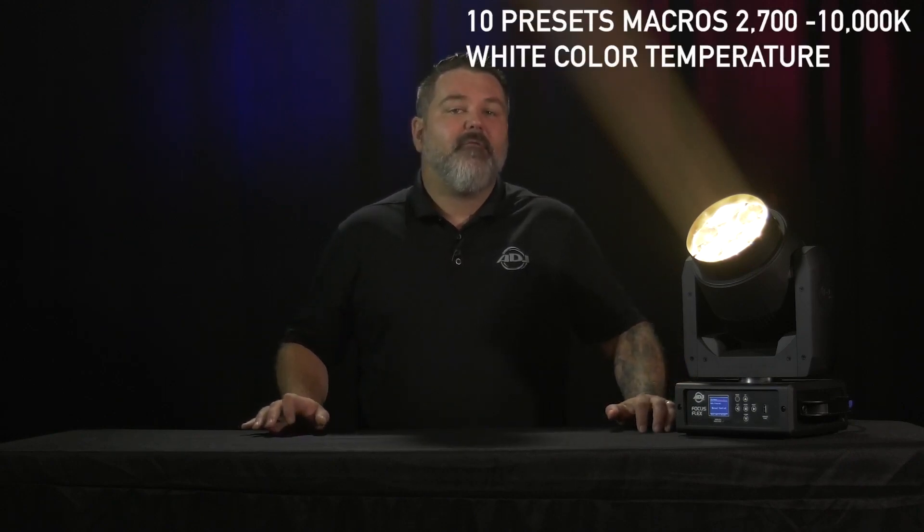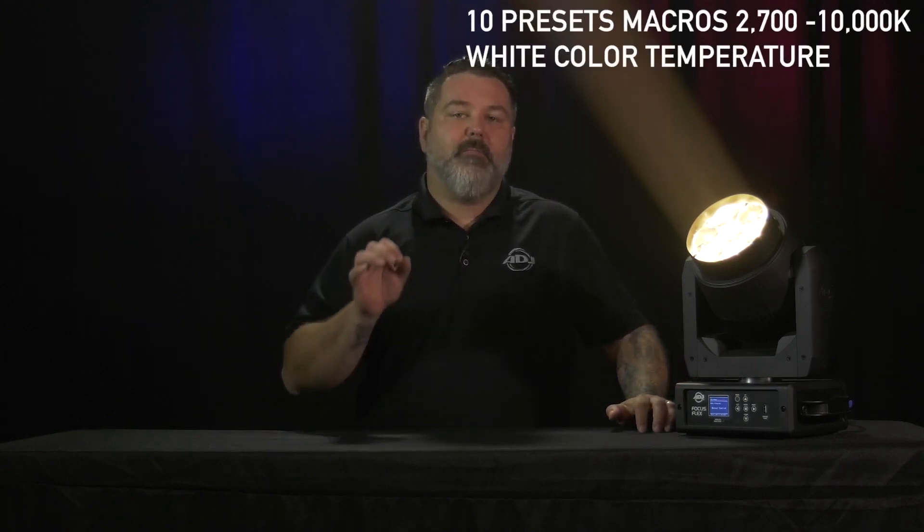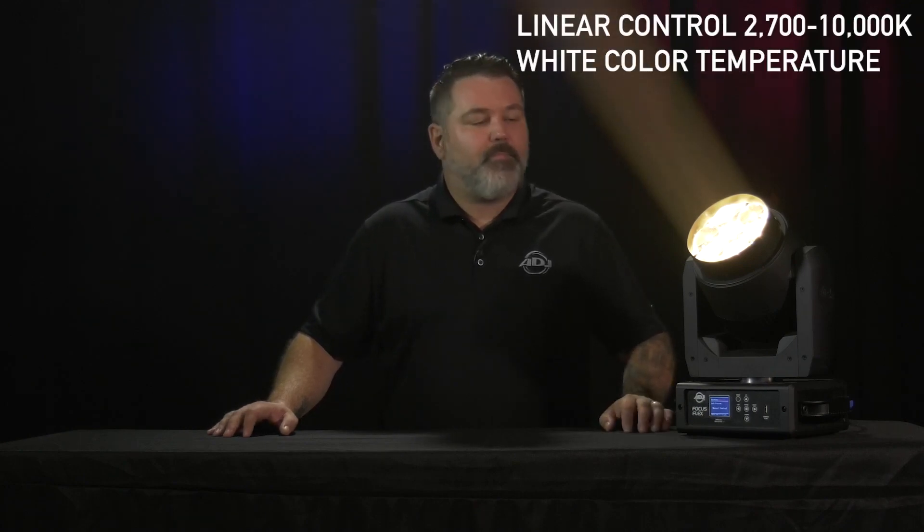We have 10 different color presets built in to make it very easy if you're using this to mix any sort of white. We can go as warm as 2700K or as cool as 10,000K and pretty much any value in between. We do that very easily by giving you a DMX channel that allows you to go through different presets, or you have a linear channel as well that will let you pick whatever works great for your scene. With 7 40-watt LEDs, this is going to be punchy whether you're zoomed all the way in or zoomed all the way out.